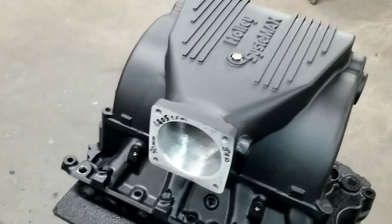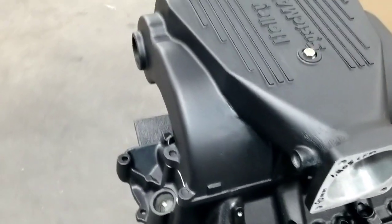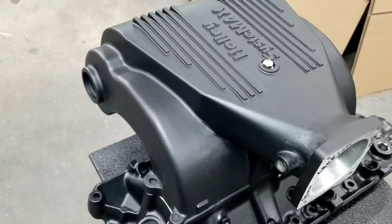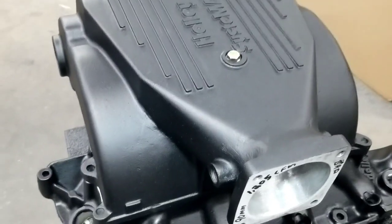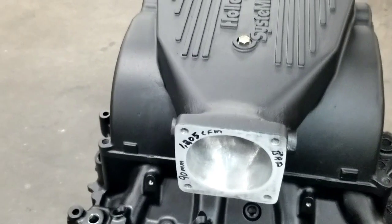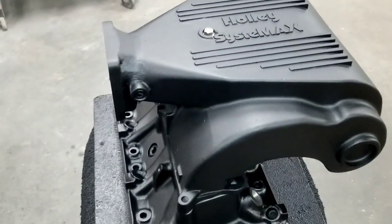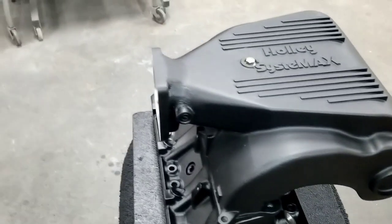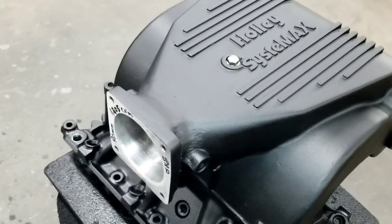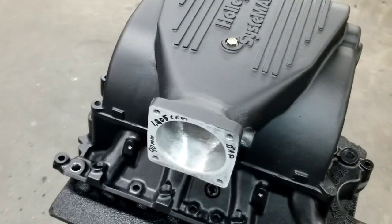It has the same runner length as a Box R with the adapter spacer on it. It fits up under the stock hood. You can bolt a 90mm throttle body to it, and it looks great in its matte black finish. What we want to do with the BRD line of port work is offer you guys an alternative to running the Box R.